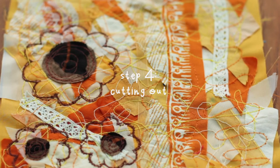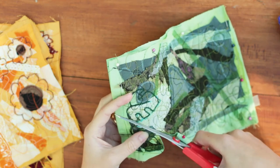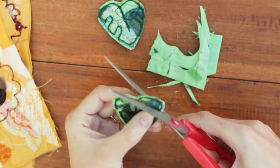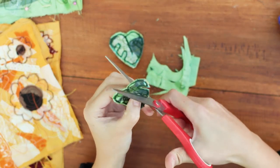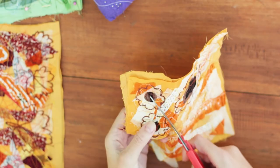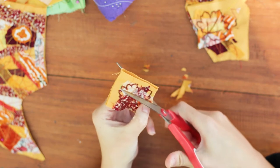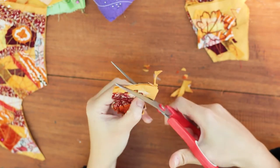Then I cut out the shapes and because I'd gone around it three times I wasn't worried about it fraying — it's quite secure. The leaf was quite fiddly to cut with my massive scissors, so I do recommend getting some smaller scissors if you're going to be doing more detailed work. After it's all cut out I played around with different beads and jewellery making things.